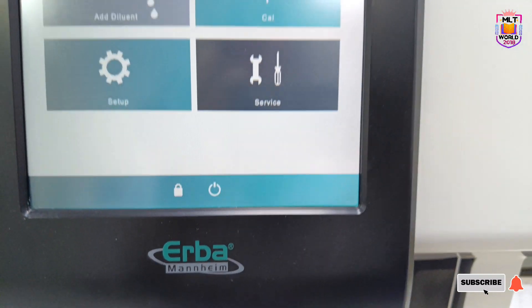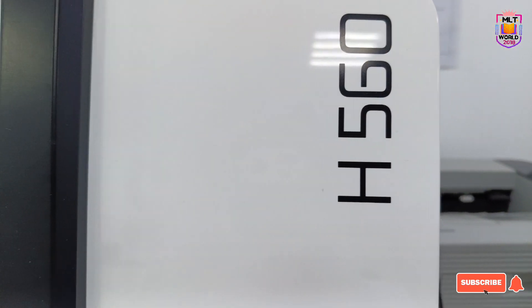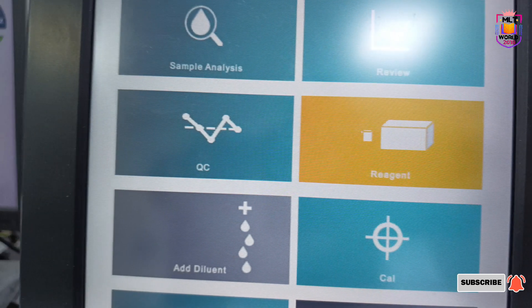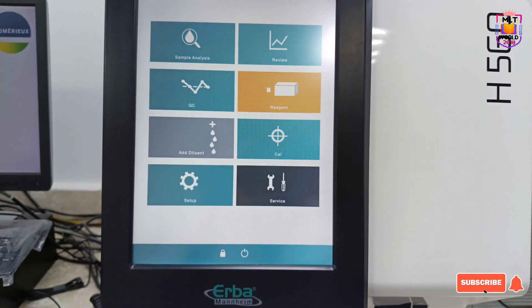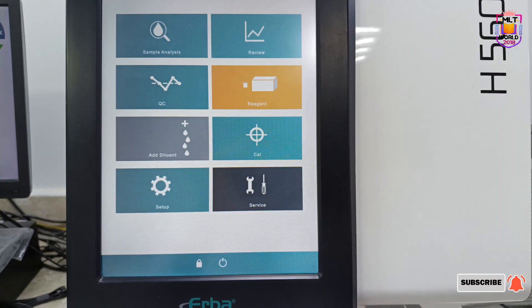Welcome back to MLT World. Today I will show you how to do weekly maintenance for the Arba H560 hematology analyzer, in which we are doing CBC tests. When you run CBC and you feel that there is any clot or results are not coming properly, that is when you need this procedure.